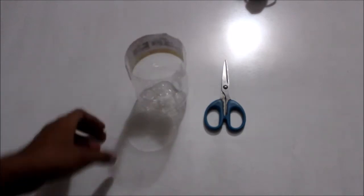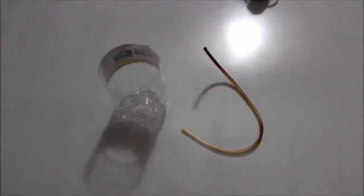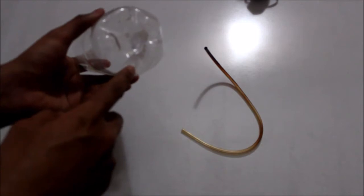What we do next is we use a pair of scissors to make a hole at the corner in the base. I now have my cup-shaped liquid container and as you can see I have made a hole right here.